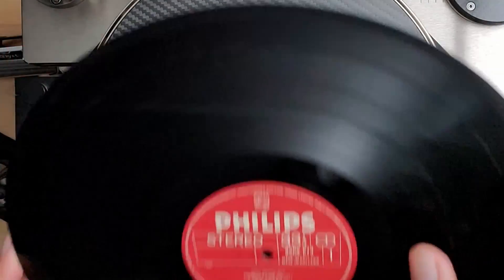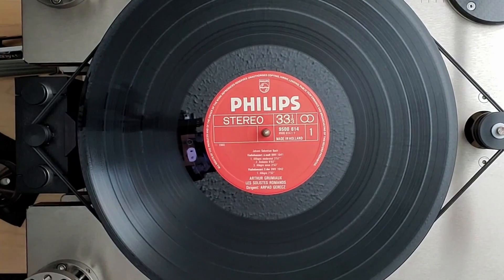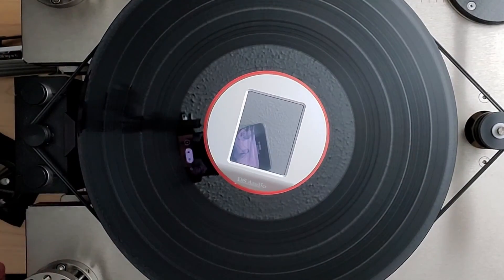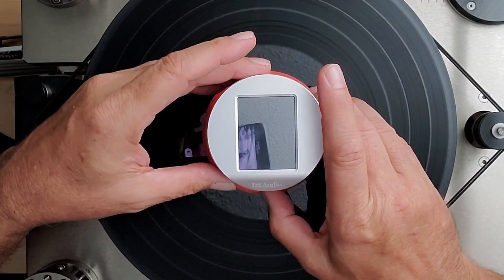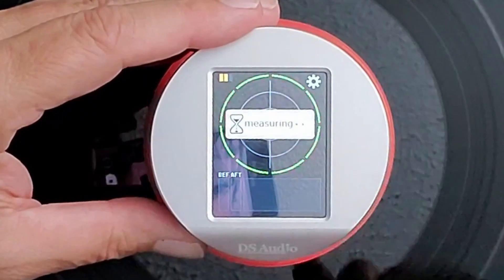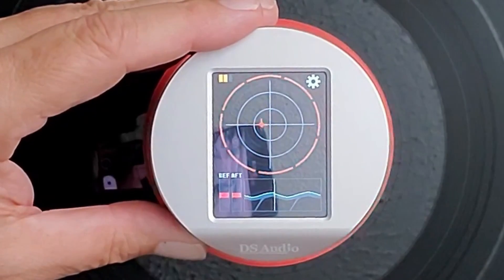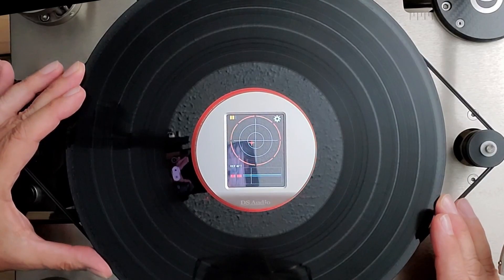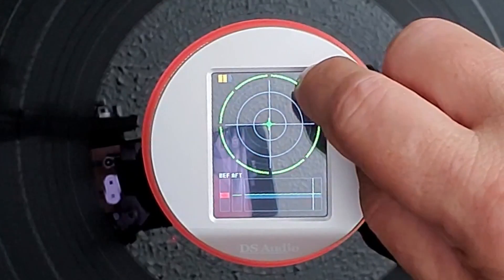First, we place the record over the spindle — and you can see the amount of play that is often there. Next, we put the clamp on top and start the record spinning. We grab and hold the top part of the ES-001 and turn it on with the switch on the front. You can see it's asking us to tap to start to measure. We do that and very quickly it has the measurements. You can see that red crosshair spinning around — that's pretty far off. Stop the record, physically move that crosshair so that it's dead centered, and you can see we're just about perfect. Turn it off and we're all done.